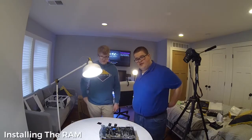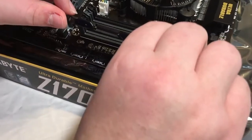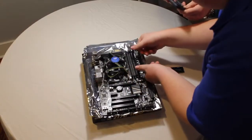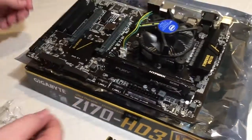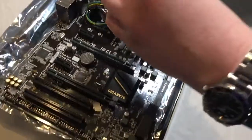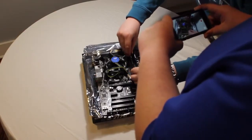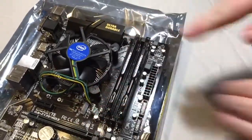Okay, so for the RAM, we're going to have the dual slot. We have the 16 gigs of the HyperFury Kingston RAM. You want to make sure that the notch lines up, and then you're going to push down until you hear a click. Making sure these are in the grooves right here, and just push in. Now the RAM is installed.